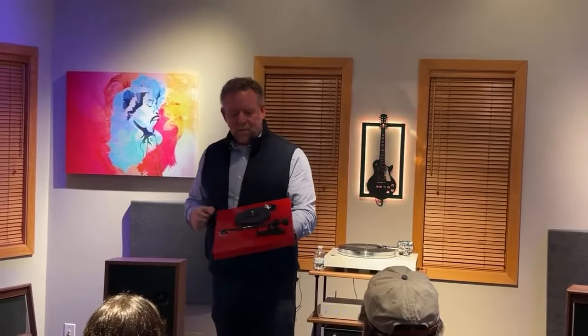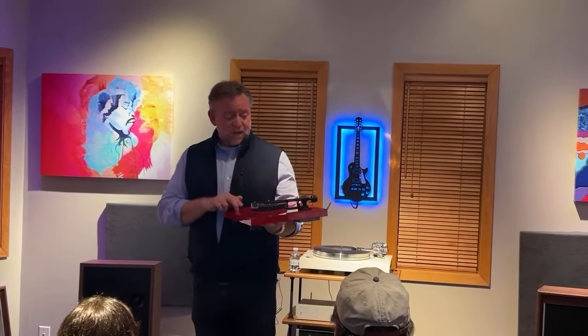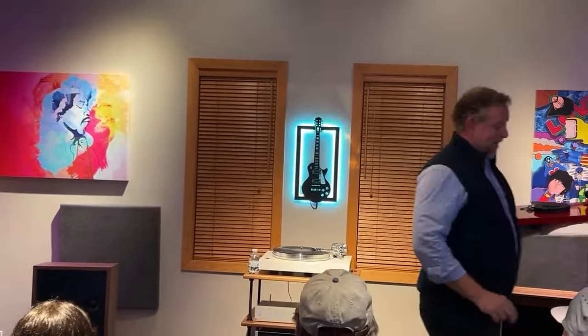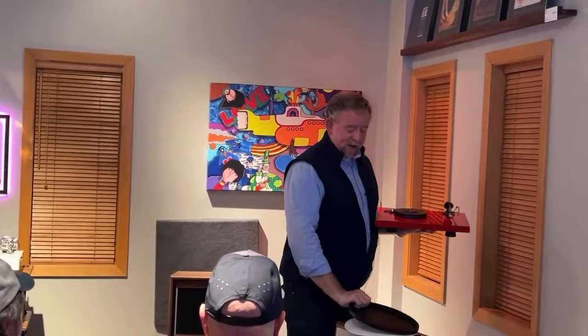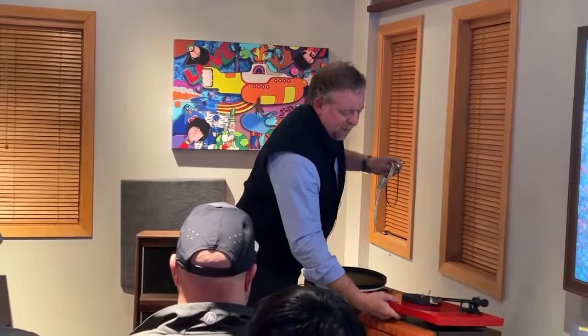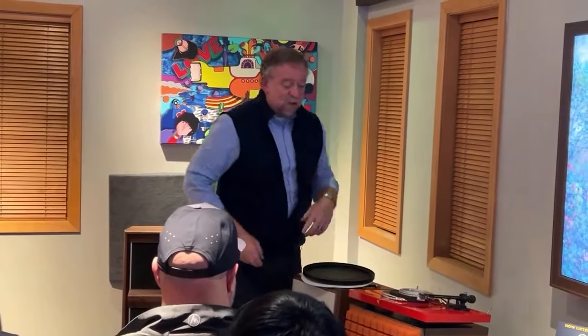So great quality tone arm, and then we cap it all off with a really nice cartridge. Here in the US — I'm a little biased — but this is the best place to buy a Debut Carbon Evo, because for the same price as in Europe, you actually get a Sumiko Rainier phono cartridge instead of an Ortofon 2M Red. Ortofon is a fine cartridge, but the Sumiko we've designed to be a better tracker under a lot of different circumstances.